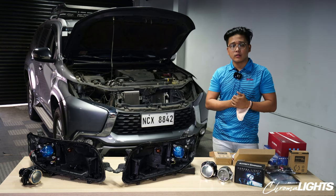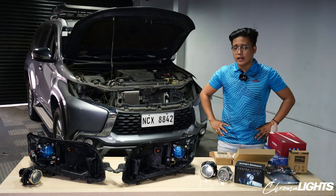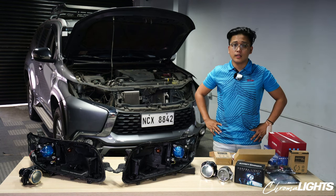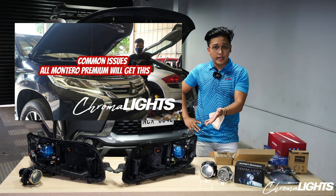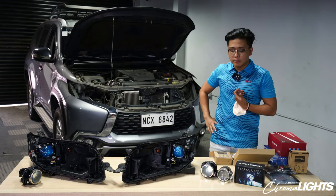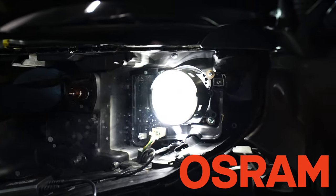But today we're going to talk about lights. We're at Chromalights TV. We're gonna talk about a lot of things and a new product na ginagawa natin. So the title will say it's actually — let's modify GLS Montero ulit. If you are familiar with our channel, we already made two videos for the GLS standard and GLS premium. Today we have another GLS standard here, and we're actually retrofitting it with a different type of projector called the LED OSRAM bi-beam projector na we had ourselves customized sa isang factory.